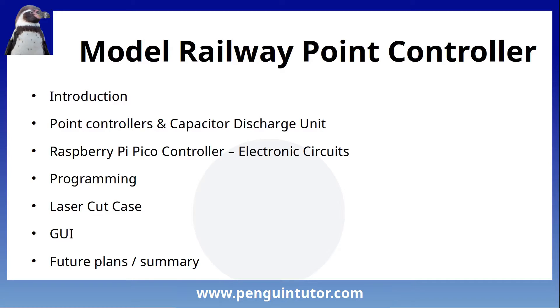I'll talk about how I programmed the controller including adding a web interface, and then the graphical user interface I'm working on for a Raspberry Pi touchscreen. Finally I'll give some insight into future plans and a summary. This is kept fairly high level - I've already covered some of these features on the YouTube channel or on my website, so see the links in the description for more details.